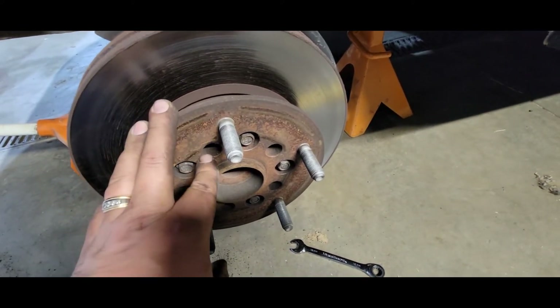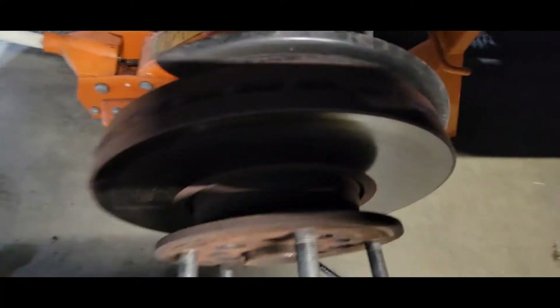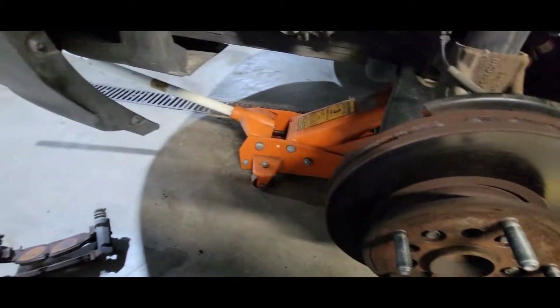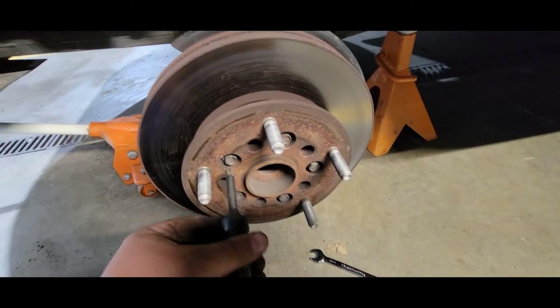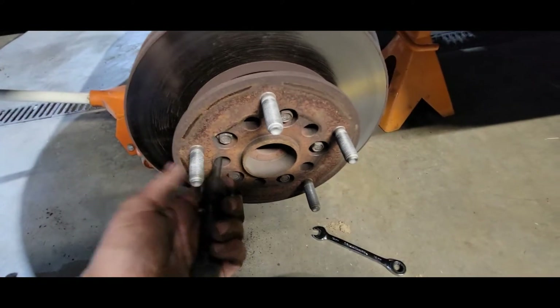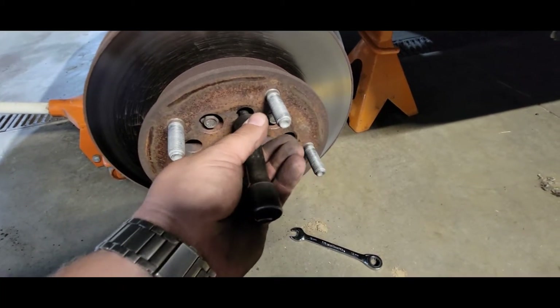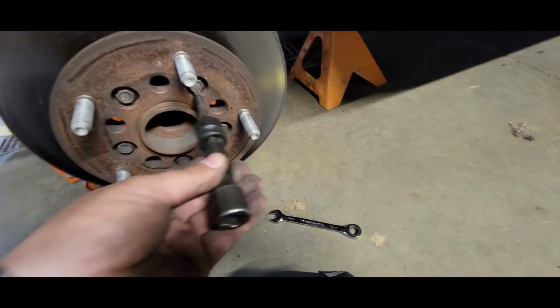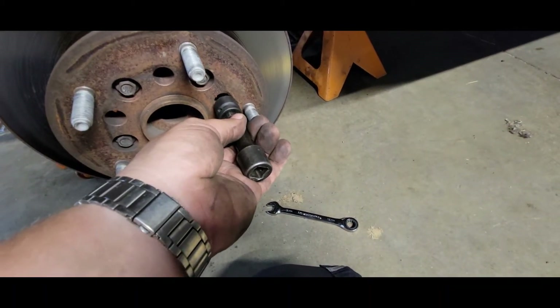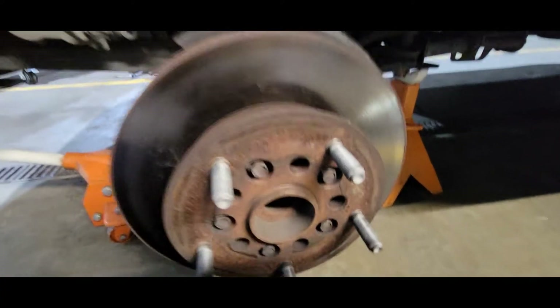Now to the oddball thing — this is actually the hub, this is the face of the hub, and it's attached to the wheel bearing. The rotor is behind it, so there's no way to get the rotor off without pulling the hub out. You need a deep T50 to go in here. You've got to kind of spin it around to find where the head is. There are five T50 torx bolts that hold this on, and once you've got one lined up, you're lined up with all of them.